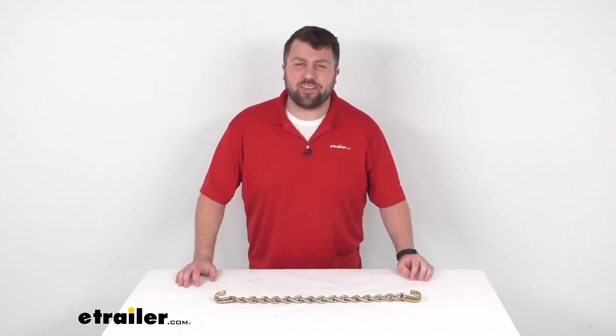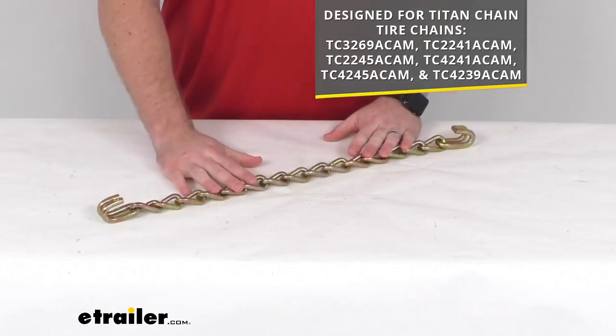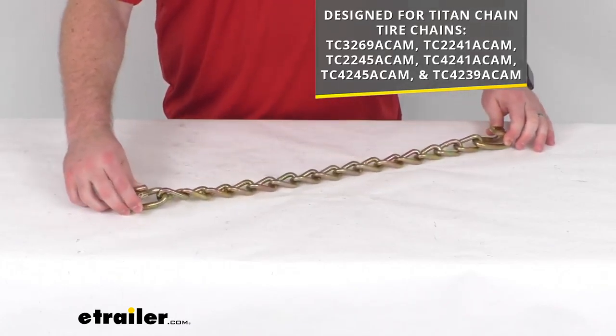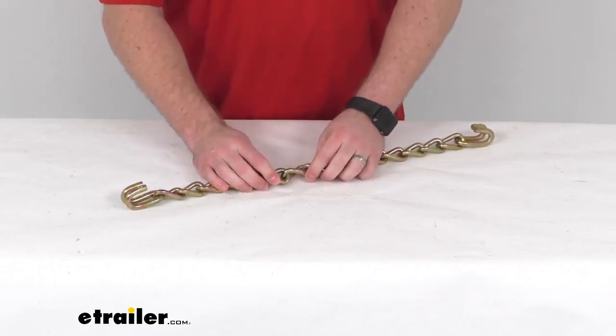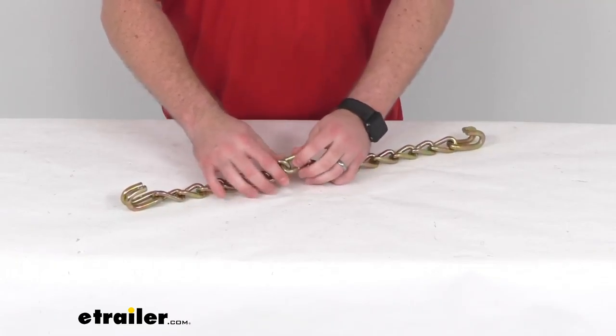Hi there, I'm Michael with eTrailer.com. Today we're going to take a quick look at this Titan Chain Replacement Tire Chain Cross Chain. This is going to be a replacement cross chain that fits your Titan Chain Ladder Pattern Alloy Snow Tire Chains, including the model numbers that you see on the screen there.